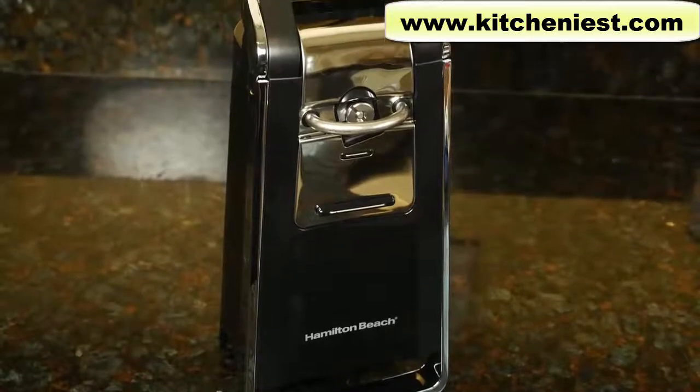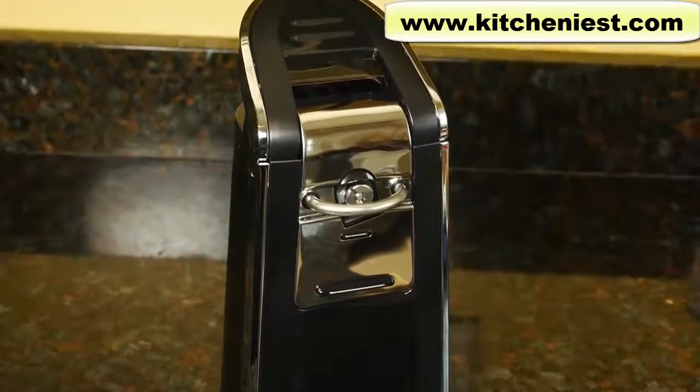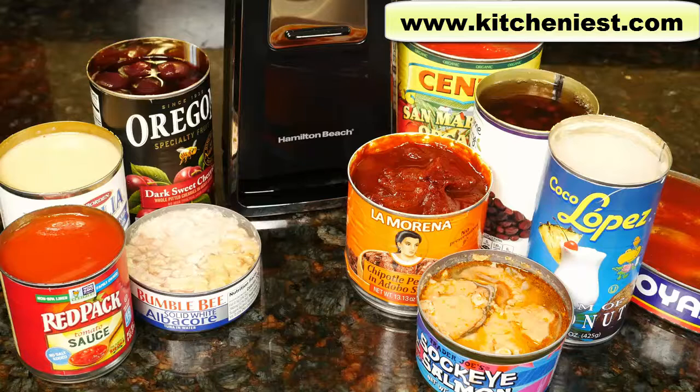Hi guys. Today I'm reviewing the Hamilton Beach Smooth Touch electric can opener. I know it's just a can opener, but it's one of those small appliances that people get a lot of use out of. And if you are going to spend more money to get an electric can opener, it's best to get one that actually works well.